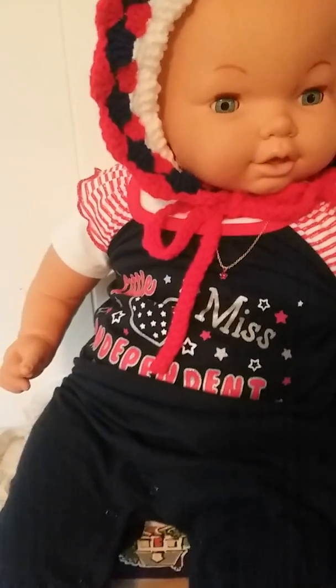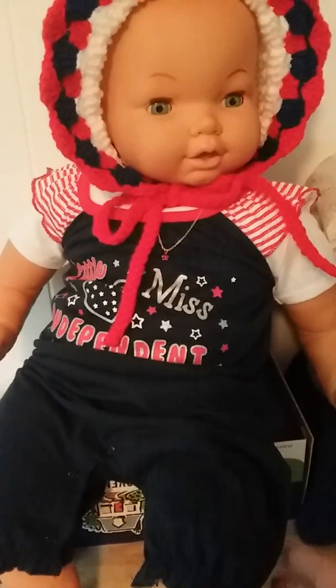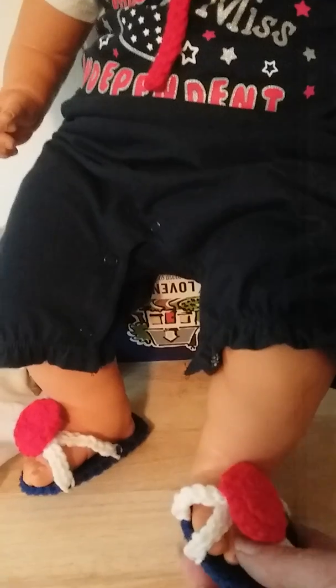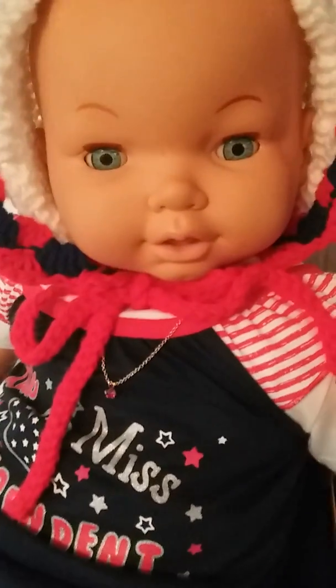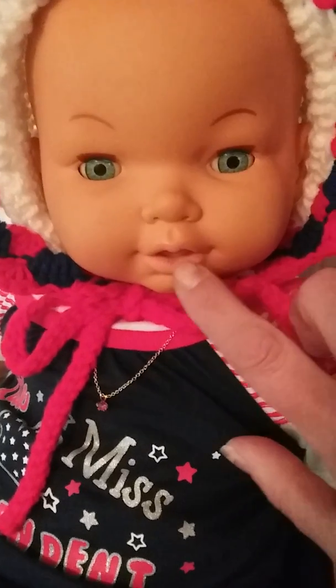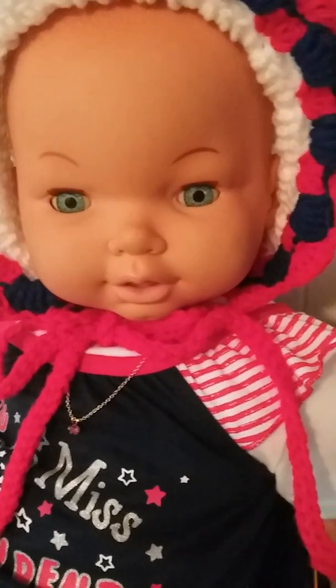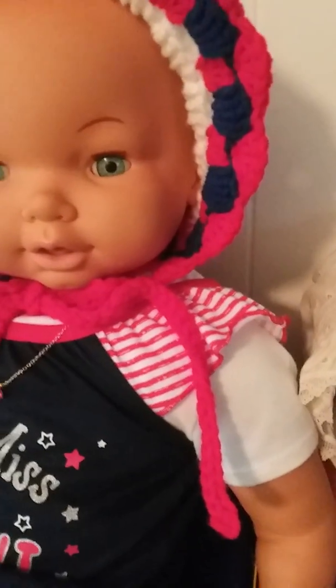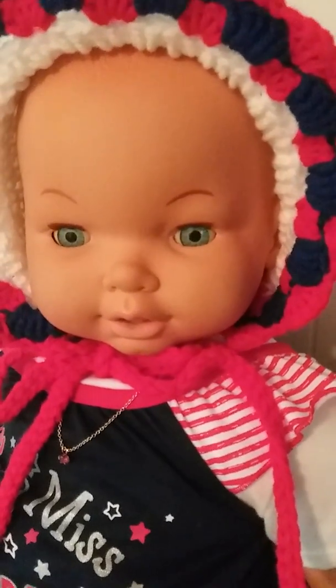She's got a little necklace on and she's all decked out for Fourth of July — Little Miss Independent. I did her sandals; these are basically slides but just to look cute on her little feet. There's her pretty face — I know her lips, the paint has faded just a little bit, but I figured I'll just leave her alone.